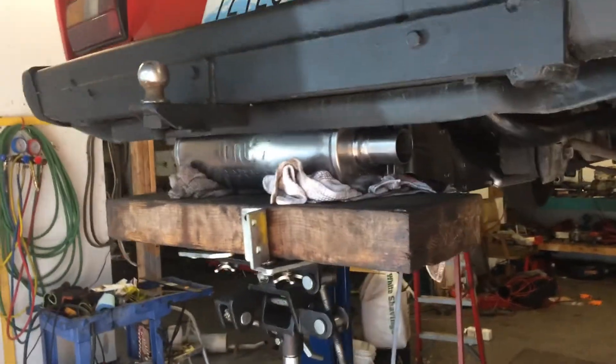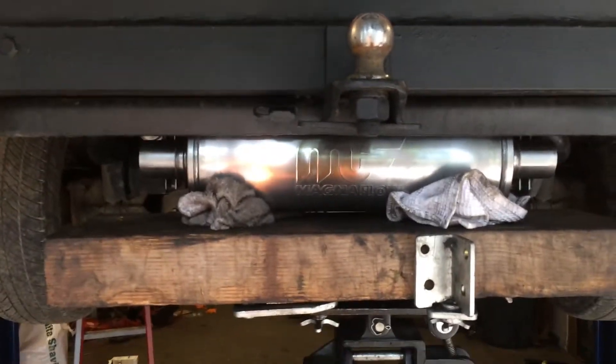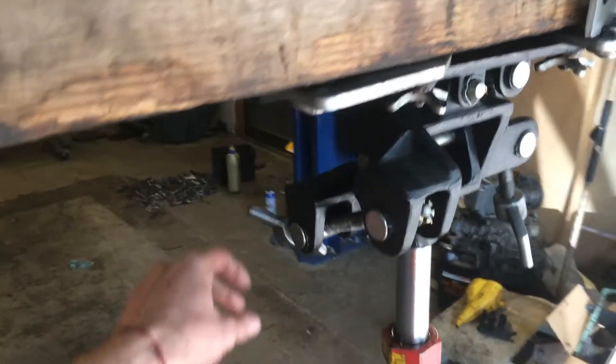It's muffler time — installing the exhaust system right now. What I'm doing is installing the muffler first using this tool, which is a major, major time saver. Really the way to do it — slick. You can balance it using this and get this guy totally centered, exactly where you want it.